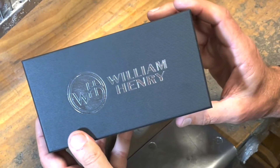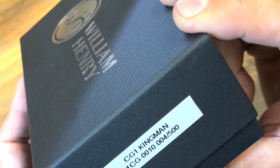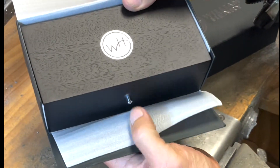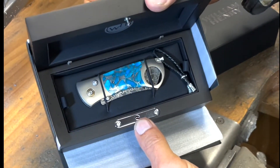The new cigar cutter — our classic high-end packaging that we use for most of our pocket knives. Here you'll see the number: this is the CG1 Kingman, which will be revealed soon, and this is number 4 of 500. And there is that William Henry wood box that we're so well known for — and opening it up, there is the Kingman cigar cutter.